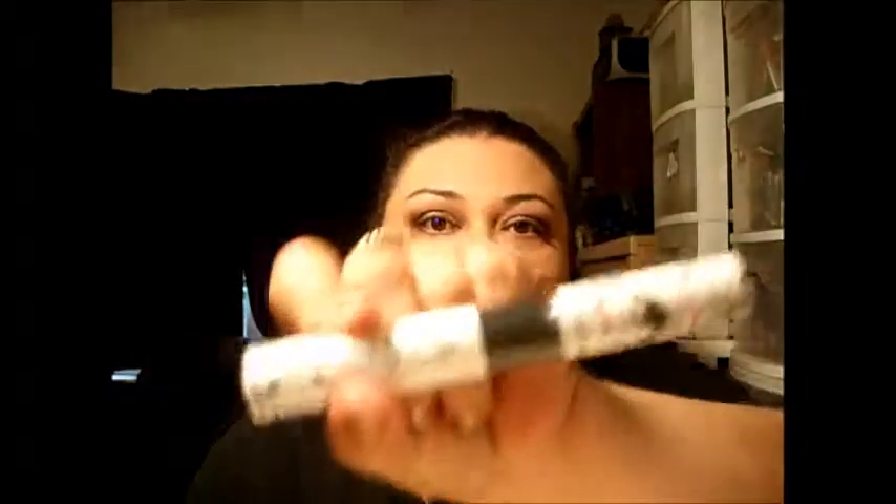For mascara, I'm going to use Hard Candy Curl Up and Dye — I haven't even opened this yet. I guess I'm really not meant to ever wear mascara.